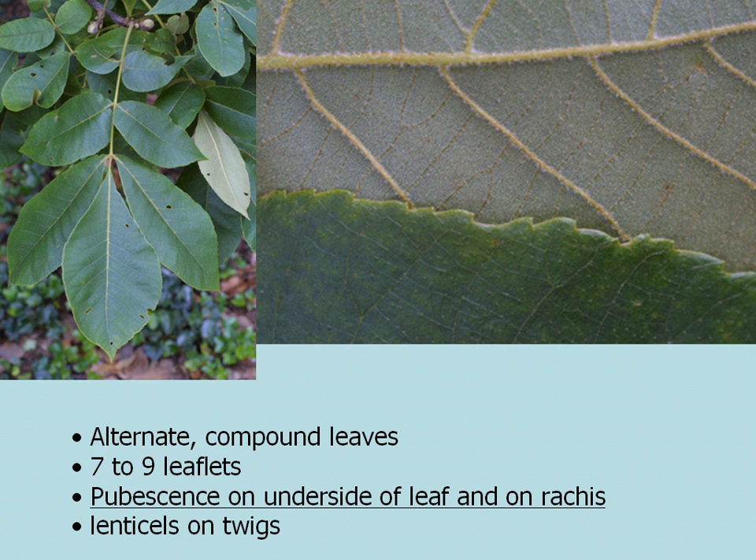It's got alternate compound leaves with seven to nine leaflets, and one of the key identifying characteristics of Mockernut Hickory is the pubescence, or silky hairs, on the underside of the leaf and on the rachis, or the stem of the leaf. You'll also notice some lenticels, or little hole-like structures, on the twigs, but the pubescence on the underside of the leaf and on the rachis is key.